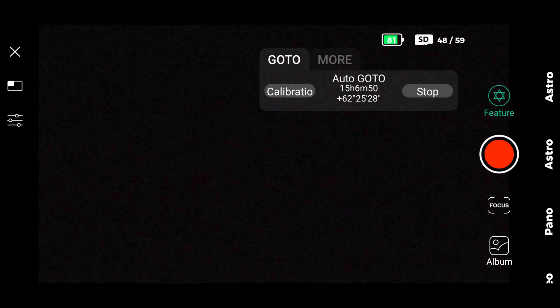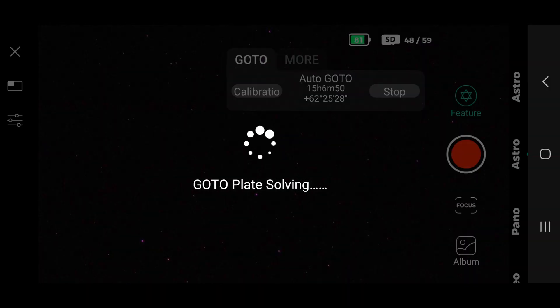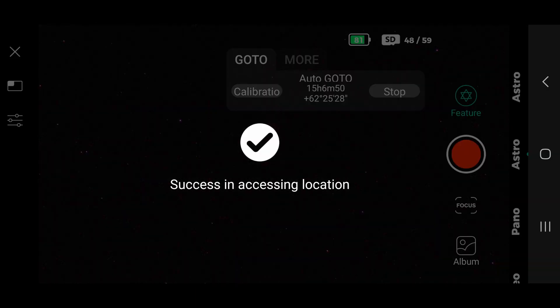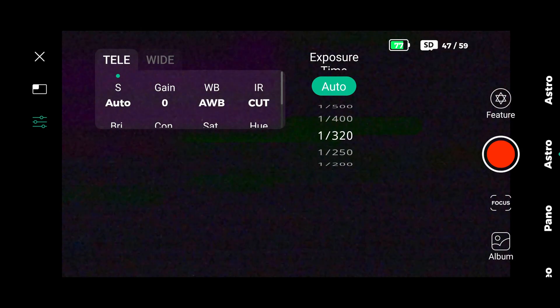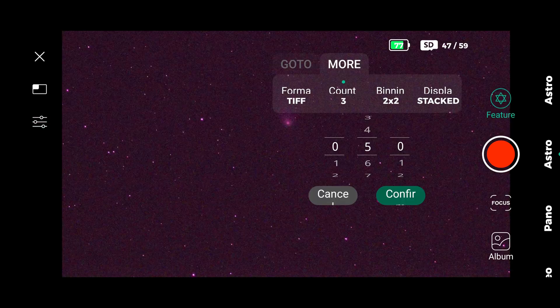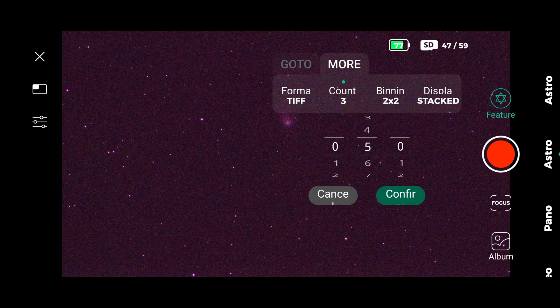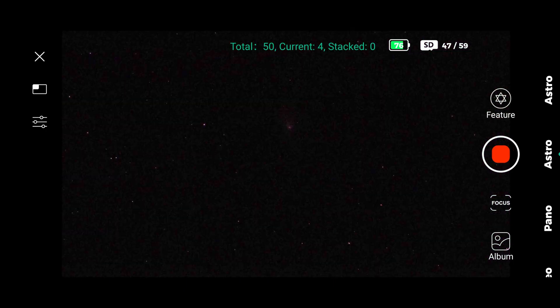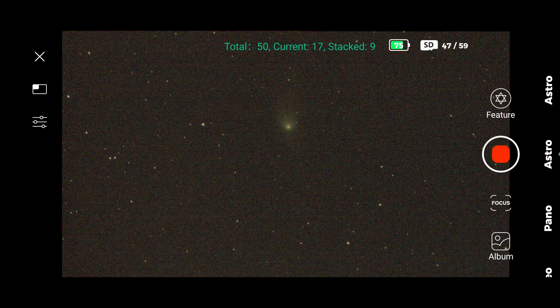Don't forget to calibrate the telescope first when you connect it. And here it is — the comet! We can barely see it. Choose your settings: the gain, the exposure, and infrared on. Go to more, choose the number of frames to stack, confirm, and the software will start stacking. Let's speed it up now for you to see it faster.